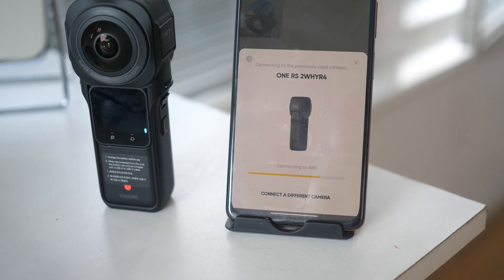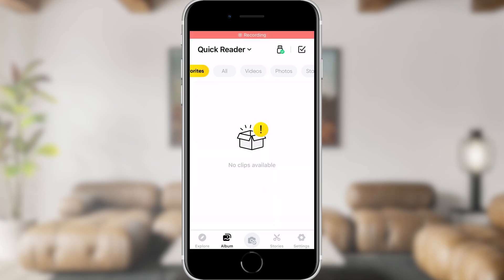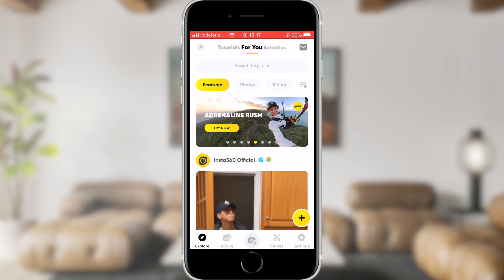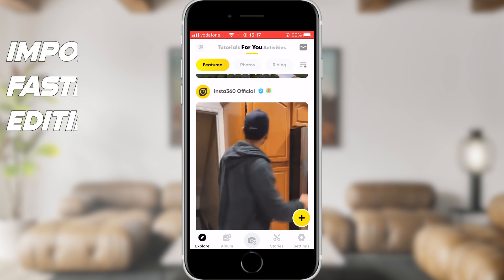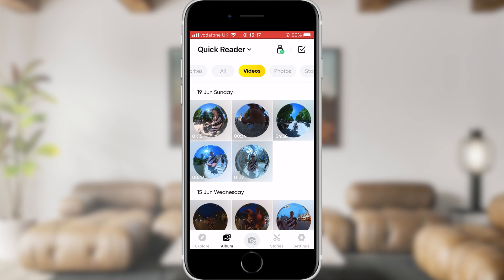The first step is to import your videos from the camera to your phone. You are actually able to edit your Insta360 videos without importing them — all you need to do is connect wirelessly to the camera. However, I recommend importing your videos into your phone as this tends to make editing smoother and doesn't rely on your wireless connection remaining stable.